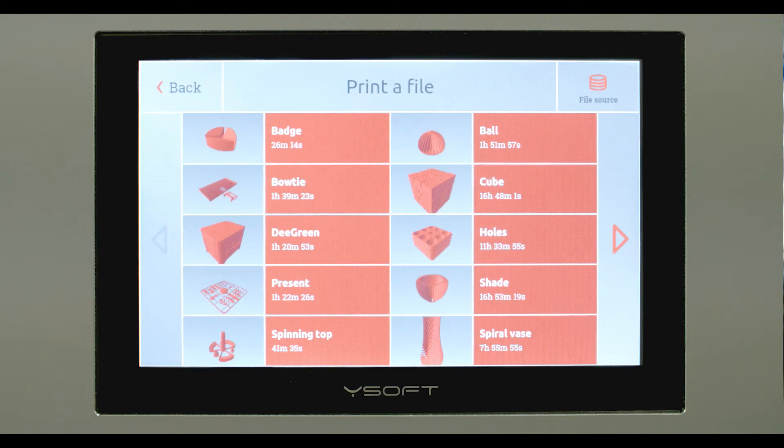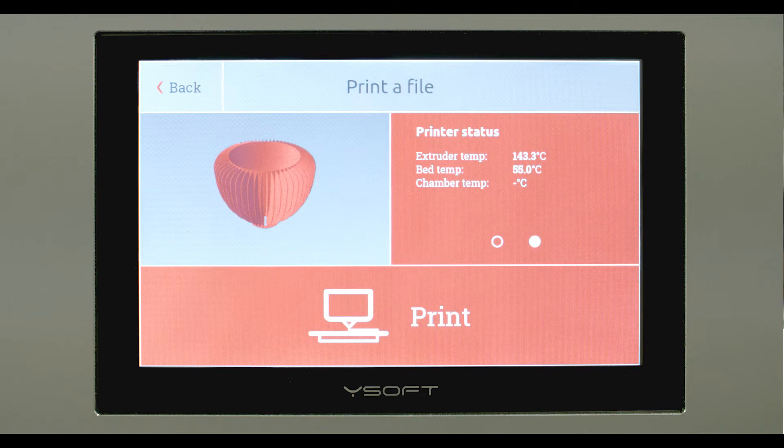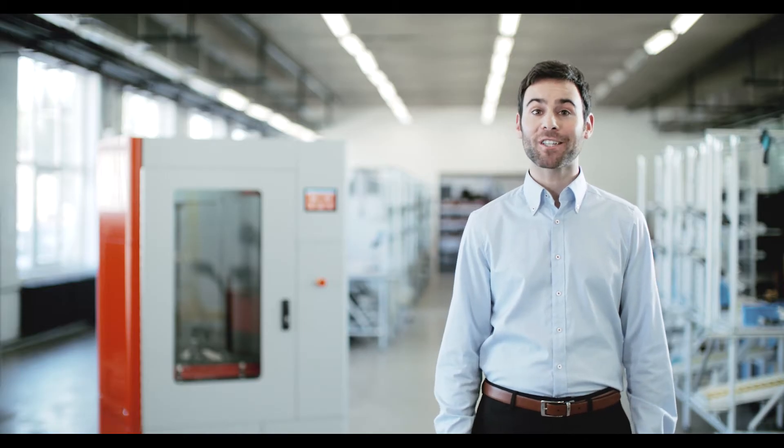D-RED also supports a larger touchscreen panel, a webcam so you can monitor the print process remotely, and the ability to connect D-RED to the ethernet. Speaking of connections, the USB port replaces the previous SD card slot.